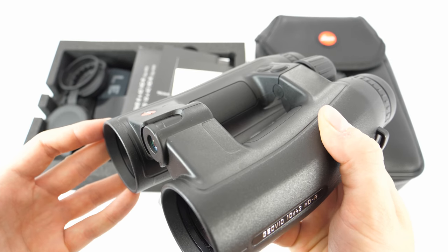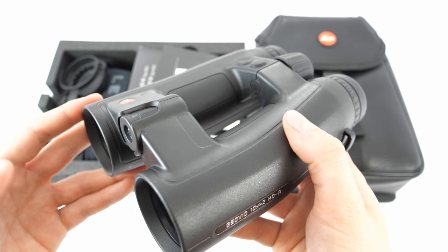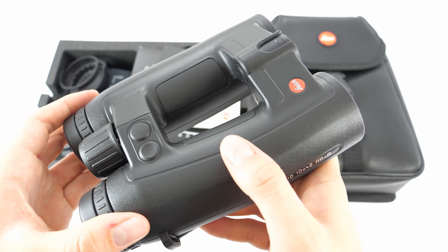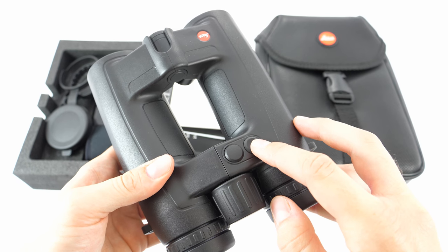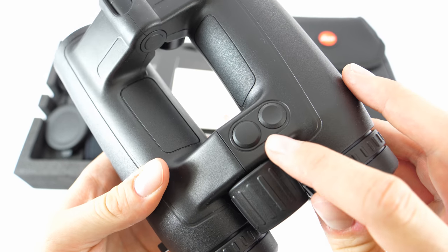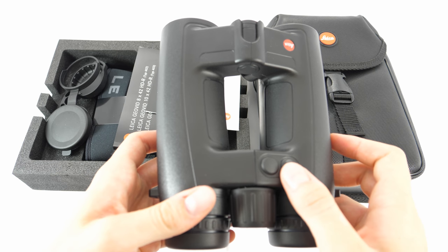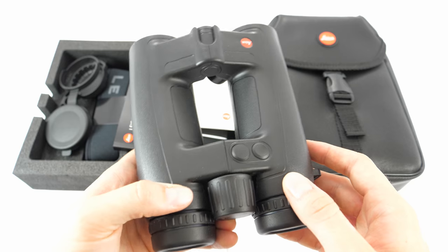A low number of rangefinding binoculars on the market can match these. They are made from magnesium and offer great build quality — Leica used high quality materials on the inside and outside. There are two buttons on the device: one lets you manipulate settings, while the other allows you to measure distances to targets. They are different in shape — one is slightly indented, one is slightly more protruding — so you can tell which is which just by feel. When observing, you don't have to stop and look to identify which button to press.